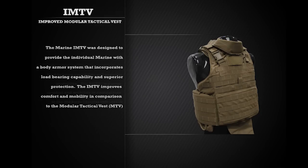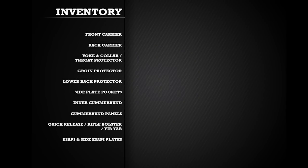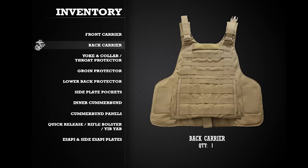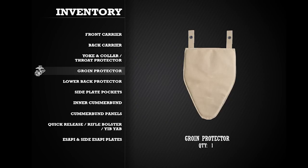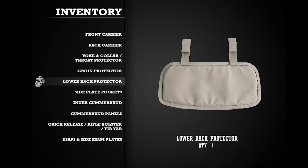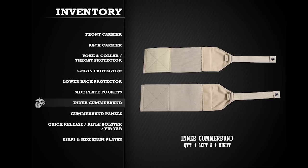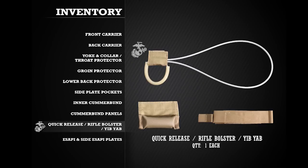When first receiving an Improved Modular Tactical Vest, or IMTV, it is important to inventory all components of the vest. The vest consists of one front carrier, one back carrier with shoulder straps, one yoke and collar assembly, one throat protector, one groin protector, one lower back protector, two side plate pockets, one left and one right inner cummerbund, two cummerbund panels, one quick release cable, one rifle bolster, and one Yib Yab shoulder strap.